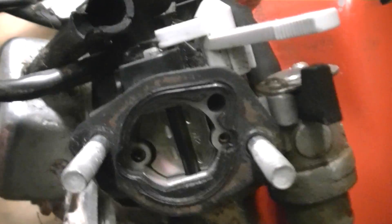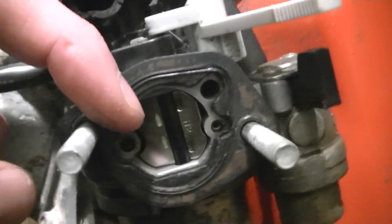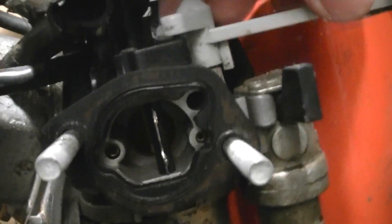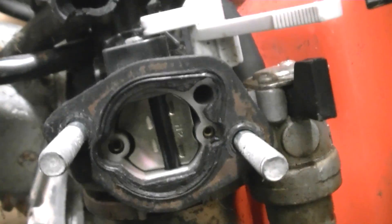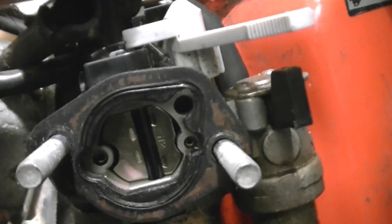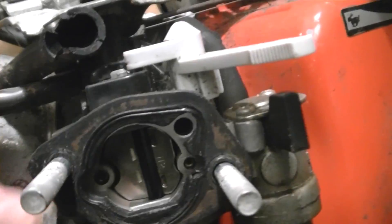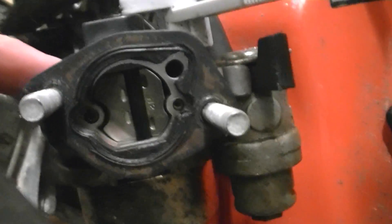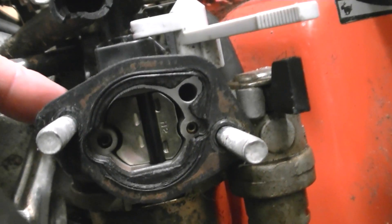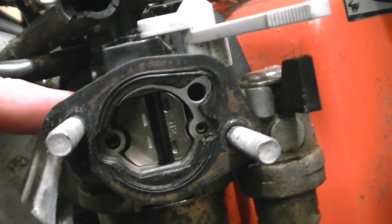What a petrol engine needs in order to start when the air coming in is cold — it needs less air and more fuel. It needs a richer fuel mixture. Because that's all the way across, it's stopping excess air getting in. In the fully open position you get maximum airflow. So you're getting a lot more fuel going through, because there's still the same amount of fuel going through the line and through the jets — probably a little bit more due to the vacuum inside. So your engine is getting a lot more fuel, which is perfect for starting in cold conditions.